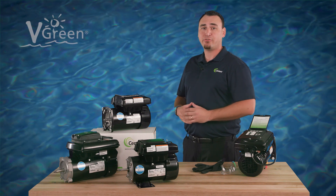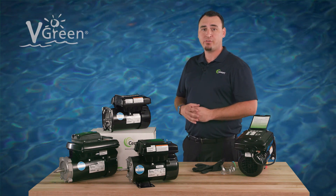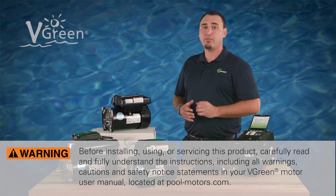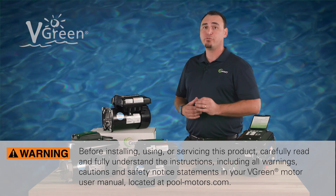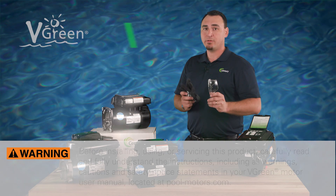In this video, we will show you how to wire and program Vgreen 165 and 085 motors. Before installing, using or servicing this product, carefully read and fully understand instructions, including all warnings, cautions, and safety notice statements in your Vgreen motor user manual. And as always, be sure to use personal protective equipment.